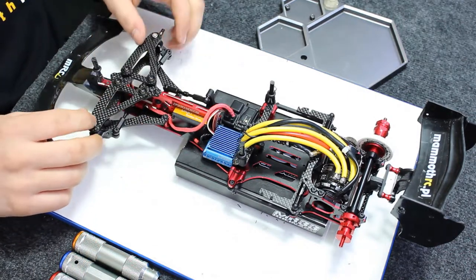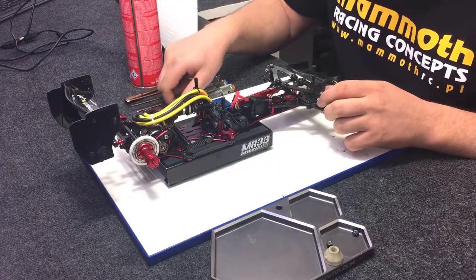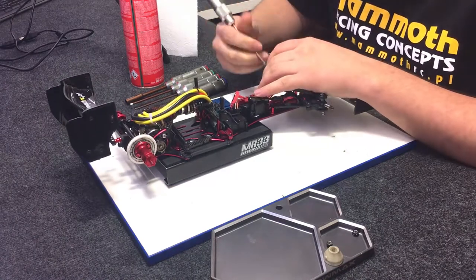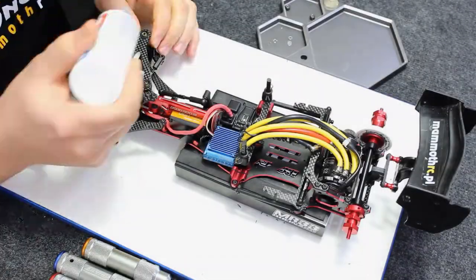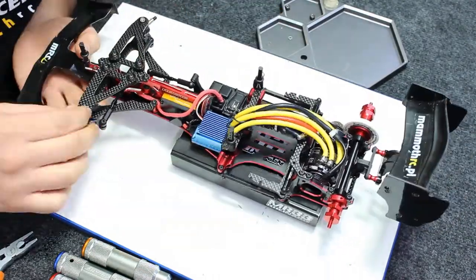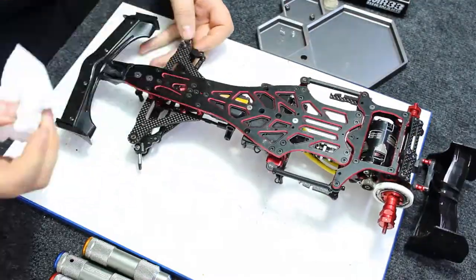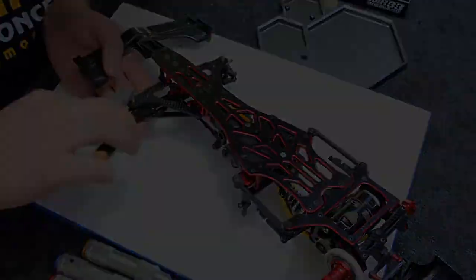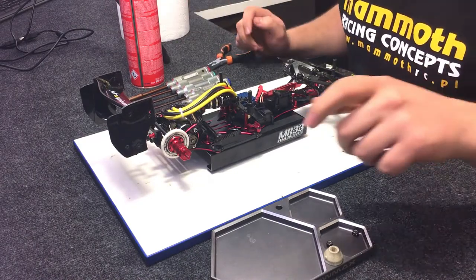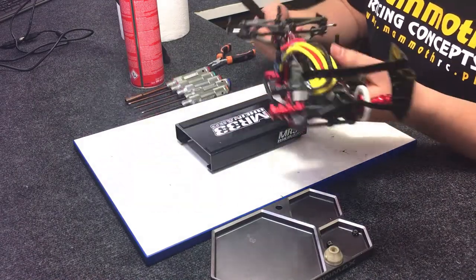I'm giving a drop of oil on kingpins to imitate the damping effects. Now it's time for brushing the car from dust, and then I'm checking all the screws in front suspension.